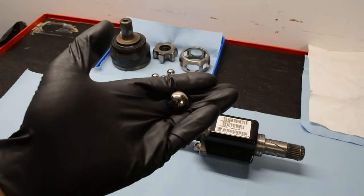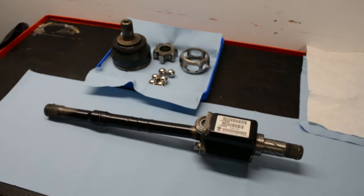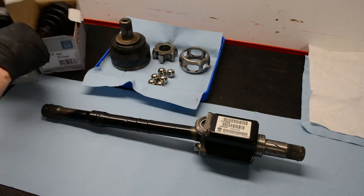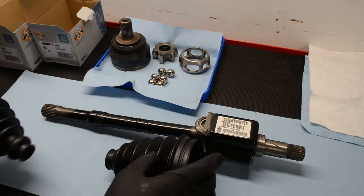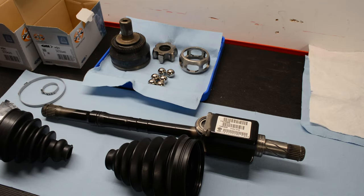At this stage, cleanliness and organization is your friend. I've traded out all the towels, everything is nice and clean, laid out, and ready to go. Before you reassemble anything, inspect all the parts and make sure there are no weird friction marks or wear marks anywhere — you don't want to be reassembling an axle that's damaged. I also like to have the boots and grease ready for each side so I'm not mixing them up.